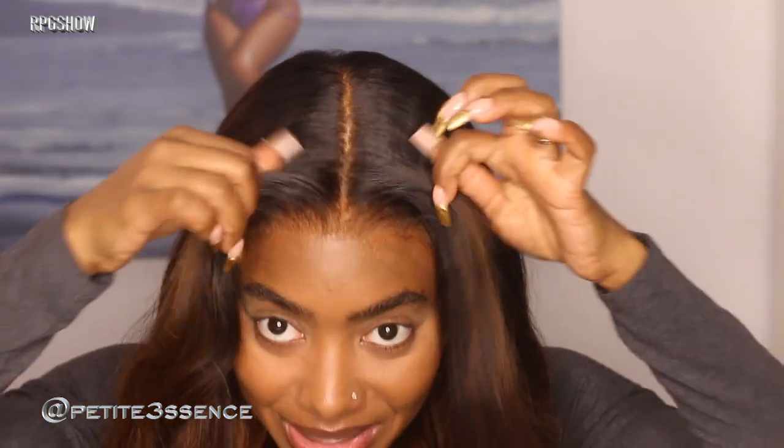I just went ahead and gave it a nice little realistic parting — not necessarily the straightest, but it looks very realistic. Glueless. I feel like you guys catch the truth by now: anytime you see me with an RPG show wig, you just know that it's about to be a bomb glueless wig.